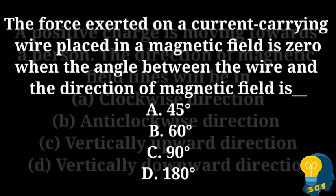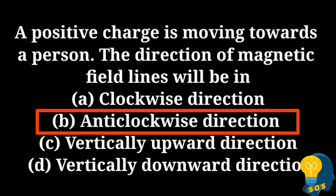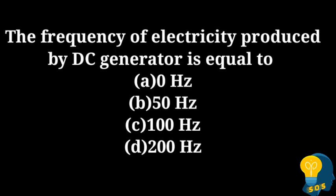The next question: A positive charge is moving towards a person. The direction of magnetic field lines will be: option A - clockwise direction, option B - anti-clockwise direction, option C - vertically upward direction, option D - vertically downward direction. The correct answer is option B, anti-clockwise direction. When we observe from the side, the magnetic field is in the anti-clockwise direction — not clockwise, vertically upward, or vertically downward.